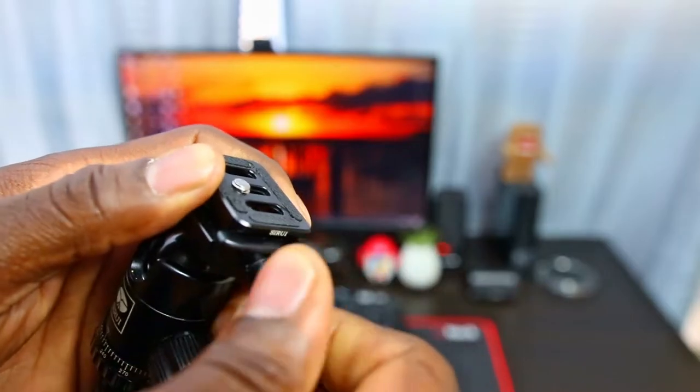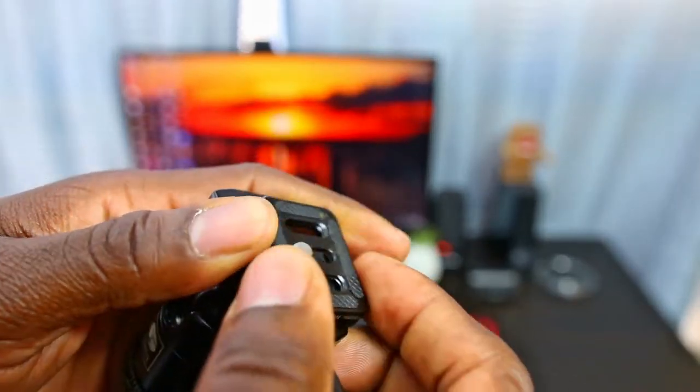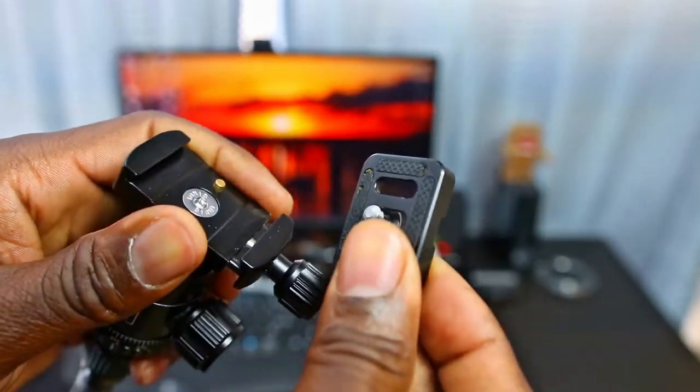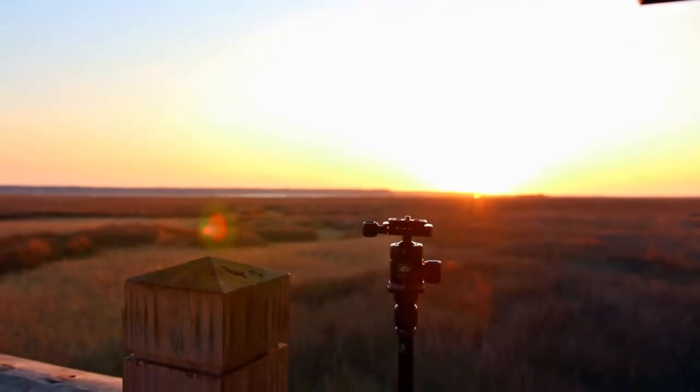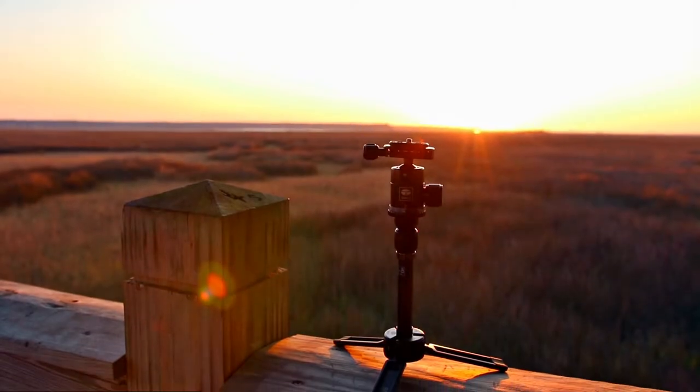The quick release plate allows me to switch between various camera gear with ease. However, you only get one quick release plate, so I recommend picking up an additional one from either Amazon or B&H. Feel free to check out the links below for more information.